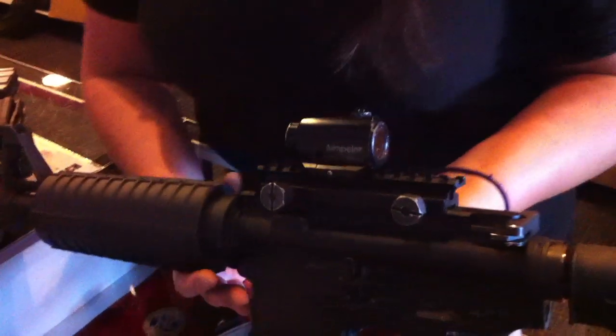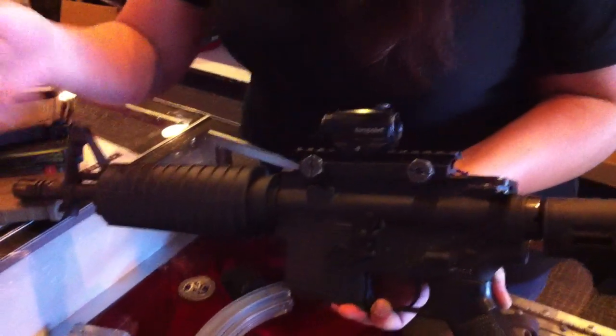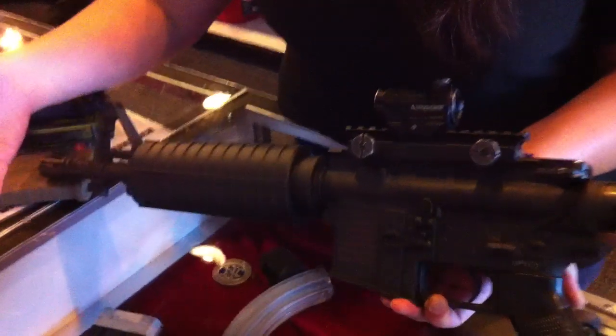Okay? At that point, we just start — finger off the trigger and start over on shooting. Okay?